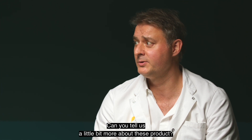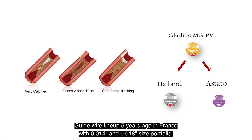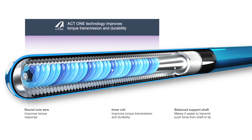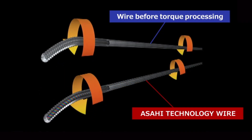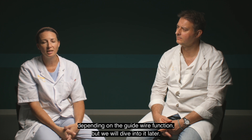Can you tell us a little bit more about this product? Of course. AZAI launched their complete PTA guide wire lineup five years ago in France with an .014 and .018 size portfolio. The main characteristics of those guide wires is the ACT1 technology, which results in a one-by-one torque response, optimizing control and avoiding whip motion. You will have different types of coatings depending on the guide wire function, but we will dive into it later.